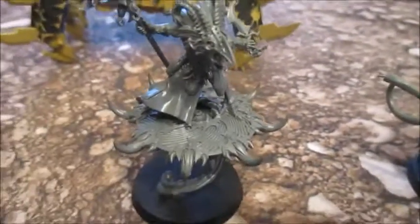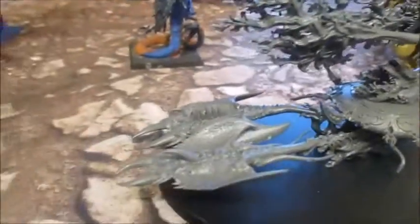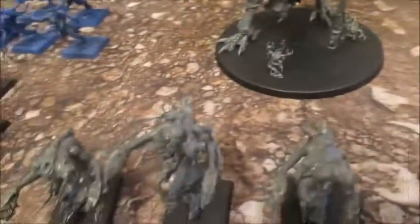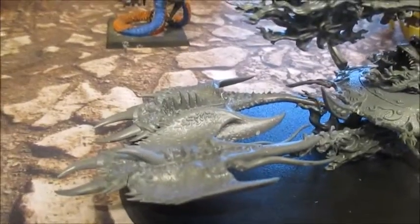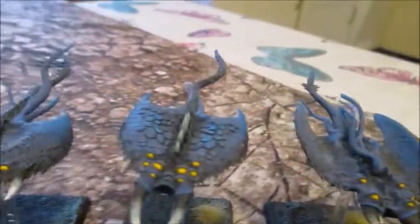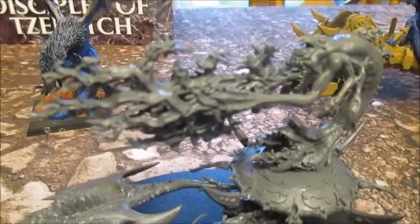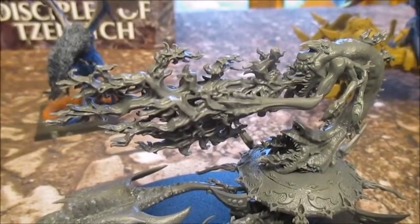The Tzaangor Shaman will be the same colour as the Tzaangors and the Skyfires, but just with more colour on him. Exalted Flamer and Chariot — I love this model, his flames look so cool. He's going to go along the same kind of colours as the Flamers — yellows and oranges. I'll do the Screamers at the front the same colour as my other Screamers so they'll look a bit like this, mainly because I know how to do that. The flames I'll make look like actual flames — oranges and black and yellow — same with the flames underneath.